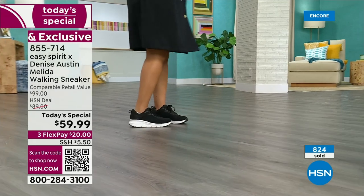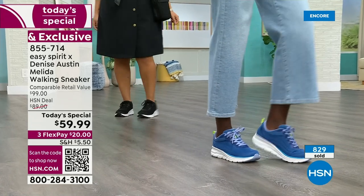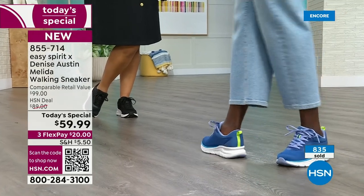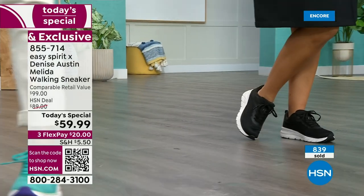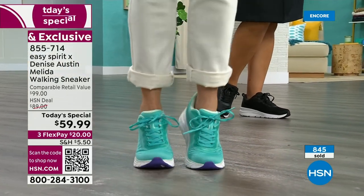I love them and you can get a couple of different colors. I've got the white, the black, and I love the blue too. They're $20 to get delivered if you use Flex Pay, and if you have an HSN card you can put another Flex Pay to it and it'll be $15 to get these delivered. And of course you have a 30-day unconditional money back guarantee.